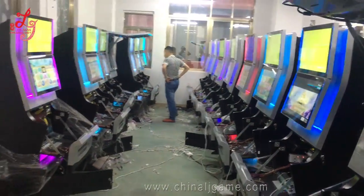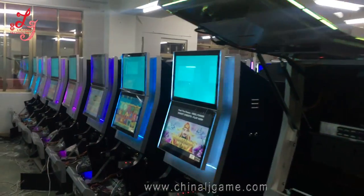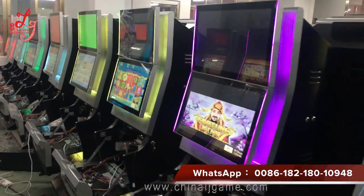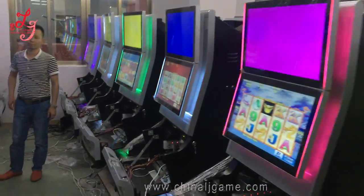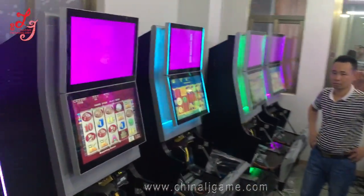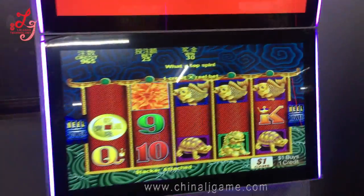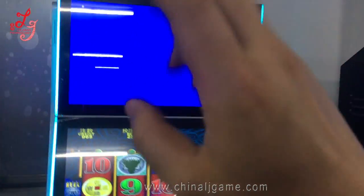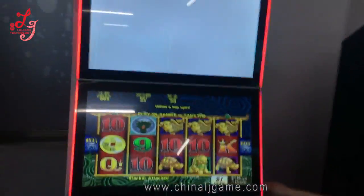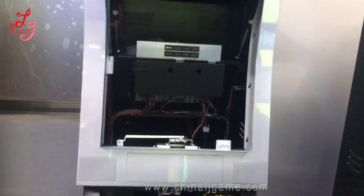This is Chris. This is a jackpot machine. You see, we are exporting all those machines to Chile and Trinidad. This is our engineers. This is the Five Dragons — we do not have the bonus board installed here and we will install this bonus board later, so you cannot see any bonus on top.